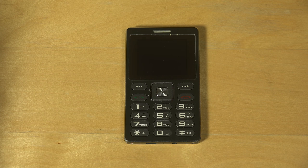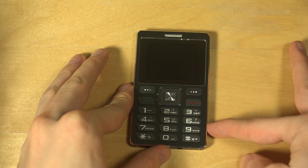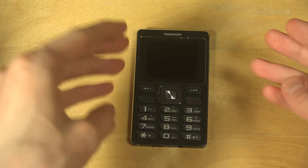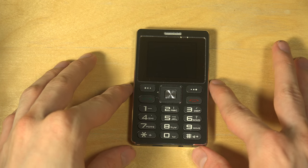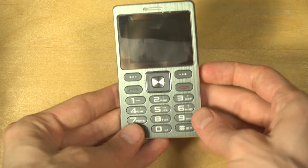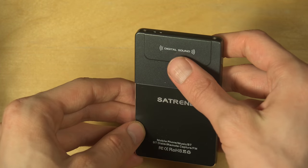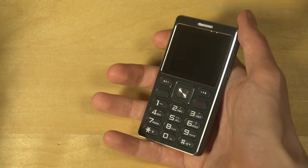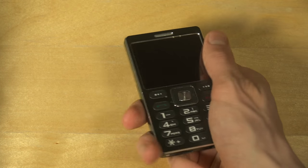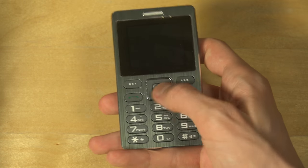Today I want to check out the Saturn A10 mini card phone. This is a very small phone — I think it's nine centimeters up here at the top. It has a metal build and digital sound up here. It feels very compact but it doesn't feel cheap; it feels good. The buttons feel solid as well.